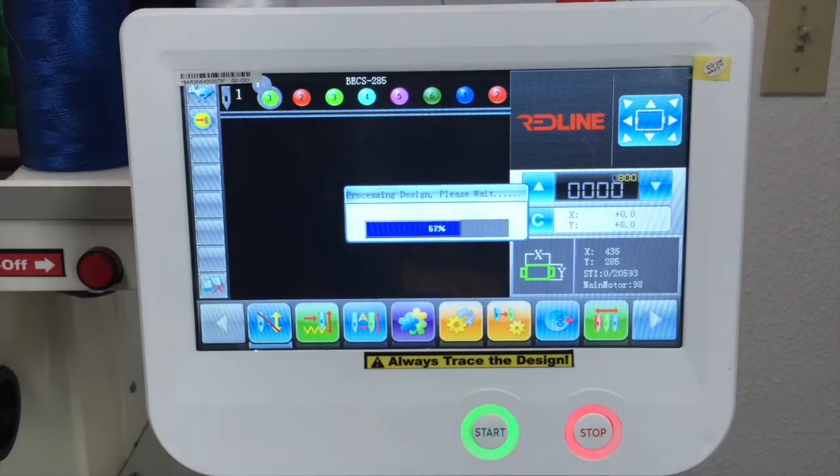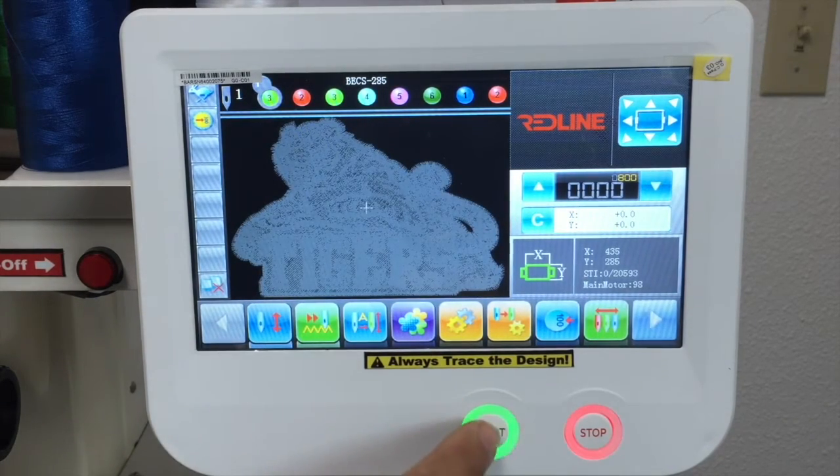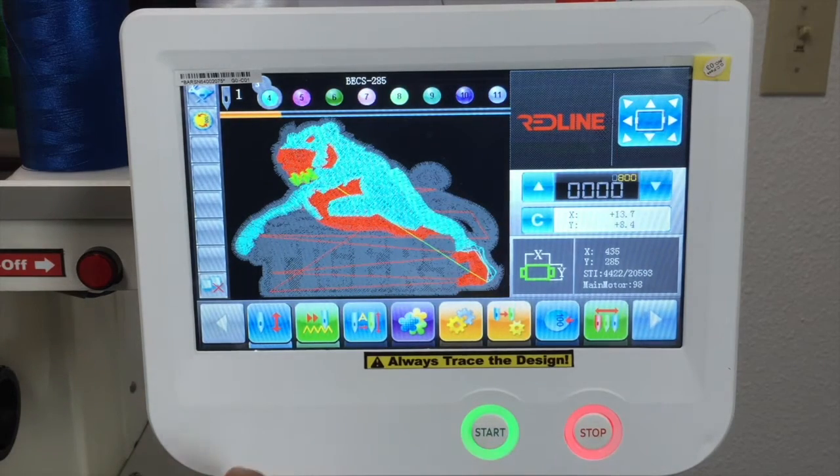To move forward the design without stitching is right here. You press once and you can move forward the design without stitching. For slow, right here — you press once and now it's moving slowly without stitching. And to regular stitch, you have to have the up and down arrow to stitch normally.